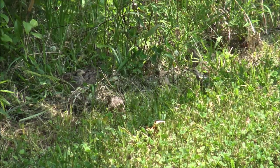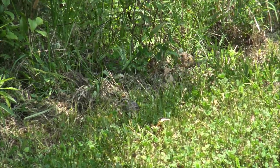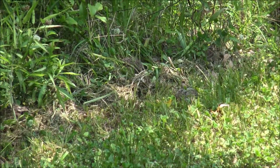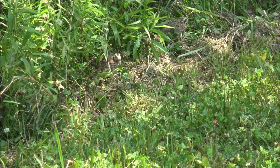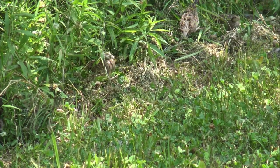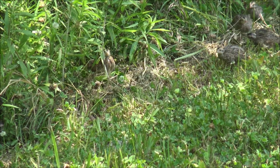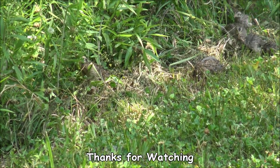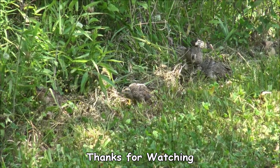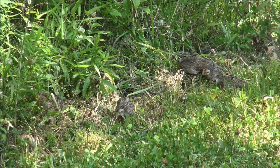They're testing their wings. This is just so cool to me. This is the kind of stuff I really enjoy.